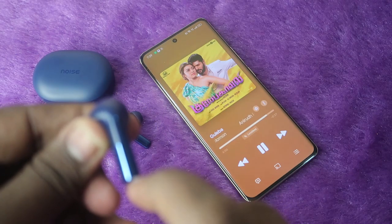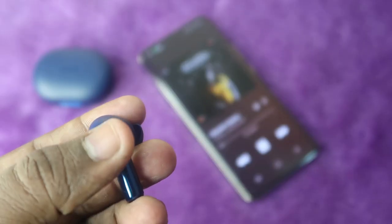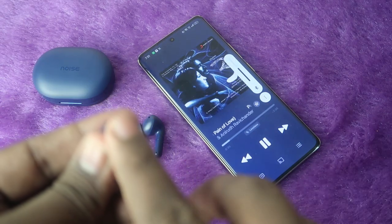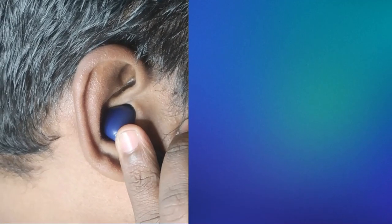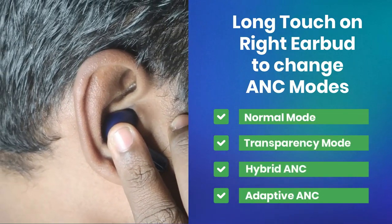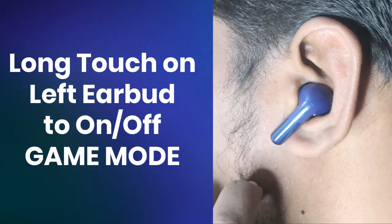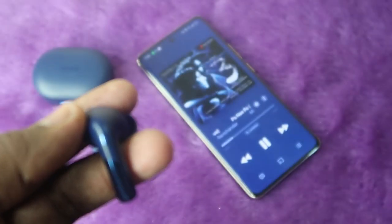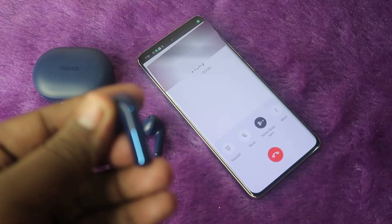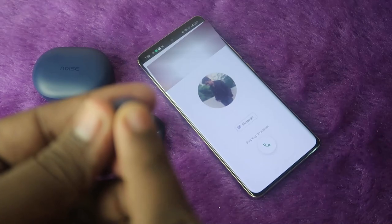For touch controls, it supports all functions including volume control: double tap any earbud for play/pause, triple tap the right for next song, triple tap the left for previous song. Single tap right to increase volume and single tap left to decrease volume. Long touch the right earbud to cycle through the four ANC modes; long touch the left earbud to toggle game mode. Four taps on the right activates the voice assistant. During calls, double tap any earbud to connect or disconnect, and long touch any earbud to reject an incoming call.